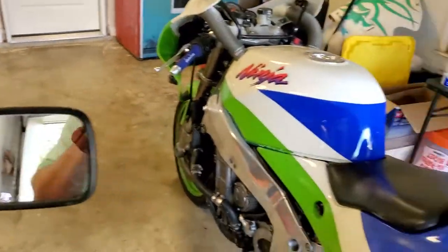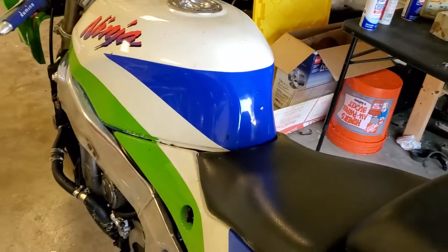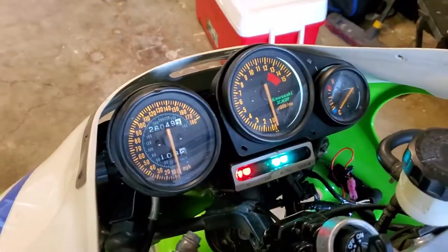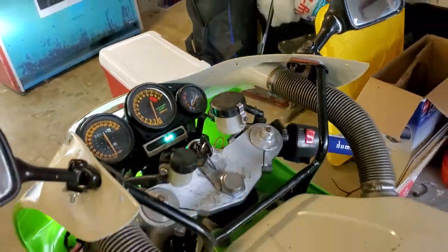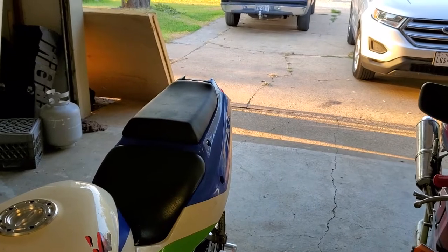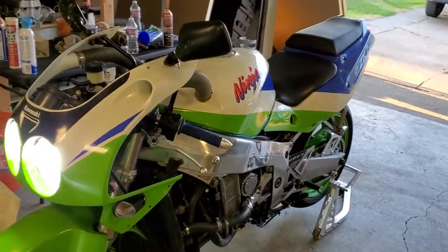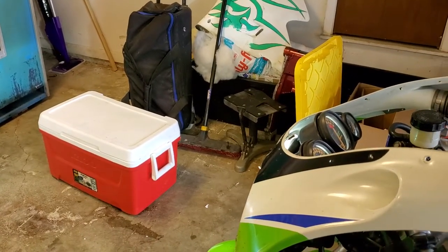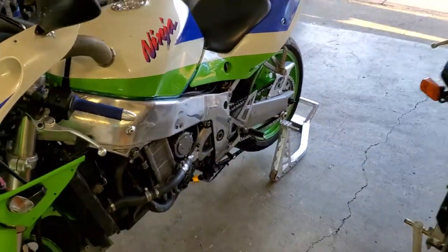Now the ZX7 — this one has got the plus-four ignition advance, Vanson Hines Muzzy exhaust. For you purists, this is an L model gauge cluster, in case anybody notices that. This one sounds much better. A little bit of choke. LED lights — great for the nighttime.